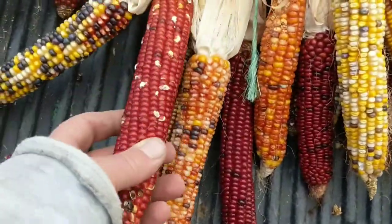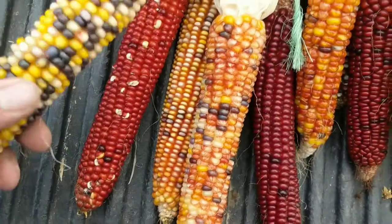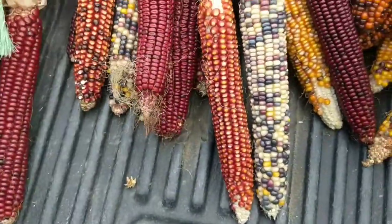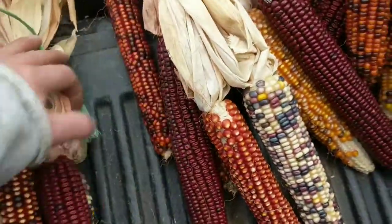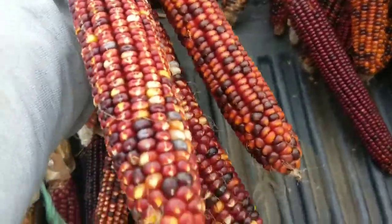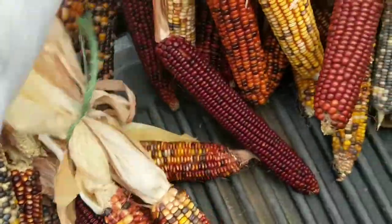Look at this — this stuff is already starting to pop just sitting there. So I guess all Indian corn will pop — at least that's what I read on the internet, so it must be true.